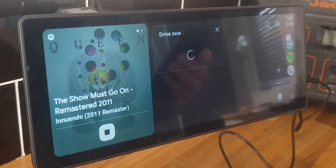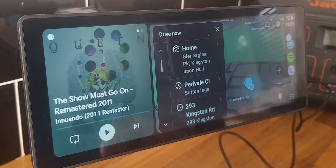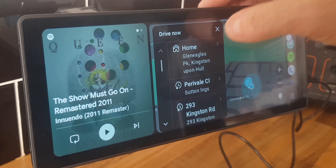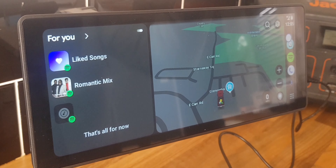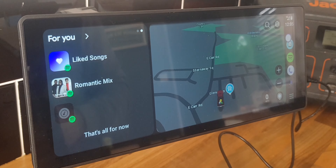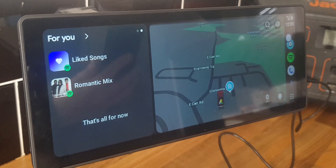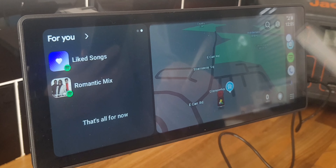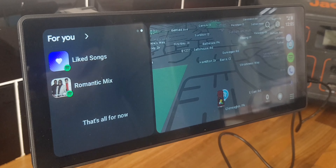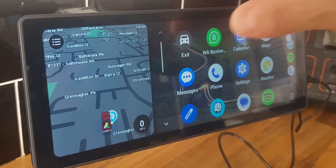Android Auto just popped up straight away without even doing anything. It's connected to my 5G as shown in the corner. I'm using Waze as my map operating system. You can go into the menu using the four dots in the corner and press exit to leave Android Auto.